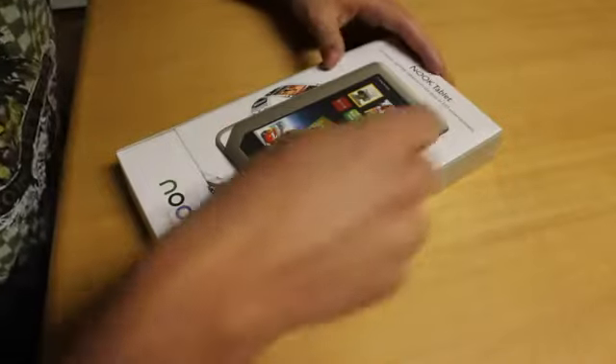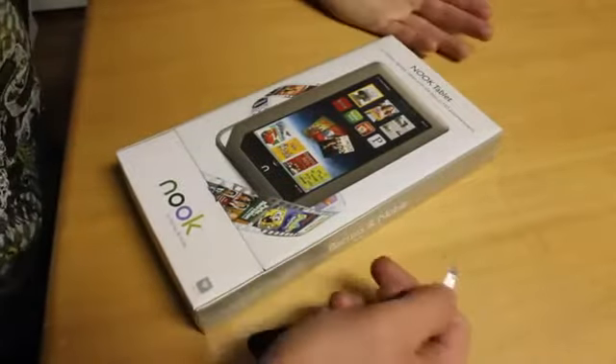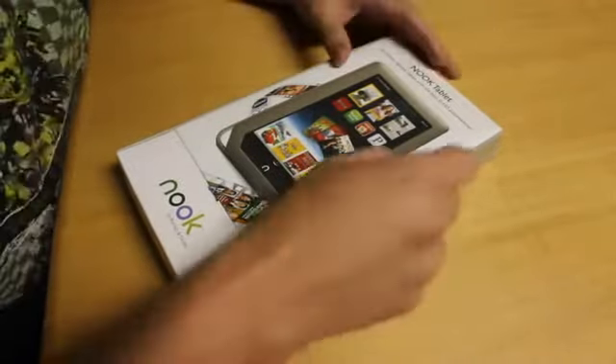Here's the Nook Tablet. And it says: "Our fastest, lightest tablet with the best in HD entertainment." Here goes nothing.